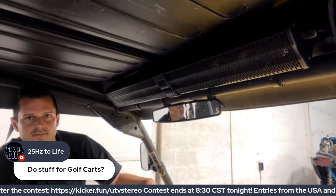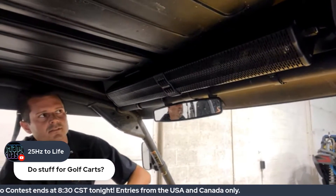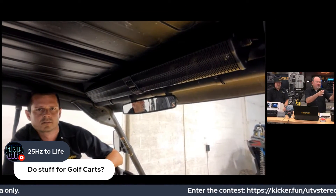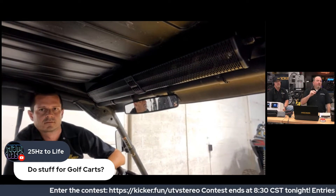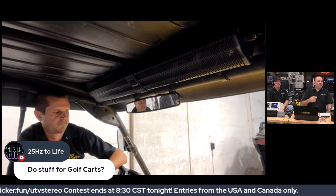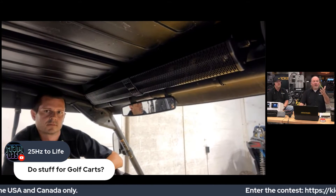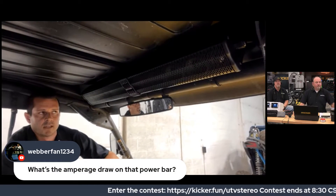They spent a lot of time on those EQ settings — Aaron and Steve spent a ton of time tuning that. Bringing up a viewer comment: '25 Hertz to Life' is asking about products for golf carts. The KICKER Power Bars, the PB1 and PB2, also offer an optional square tubing mount adapter so you can put them in a golf cart or smaller vehicles that use square tubing setups. These are designed to do that as well.